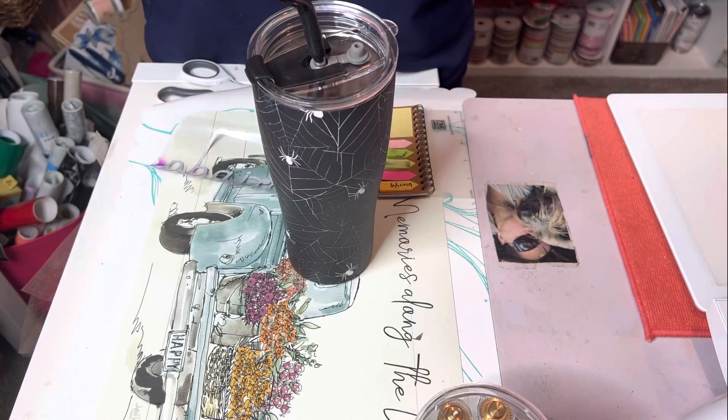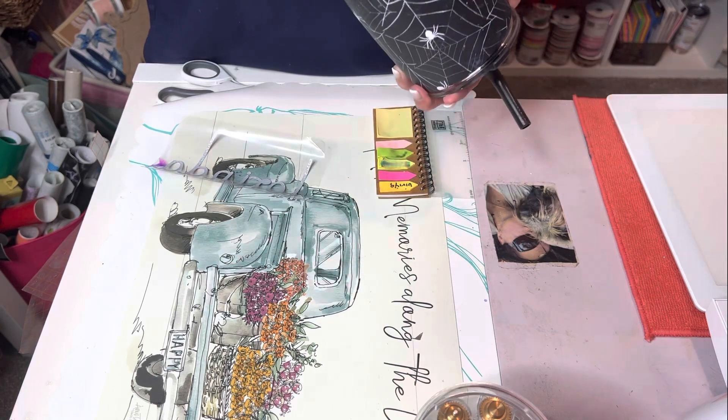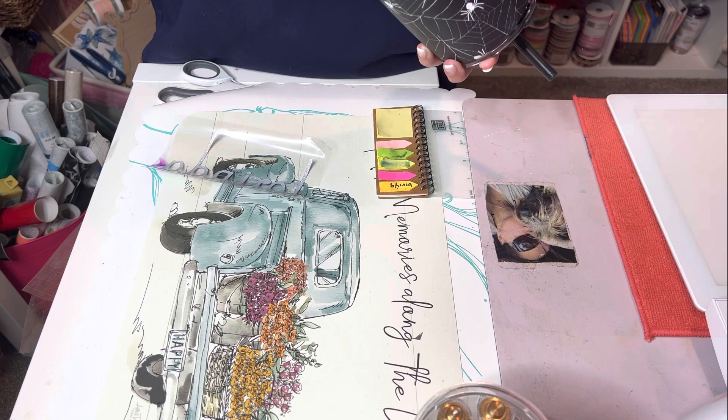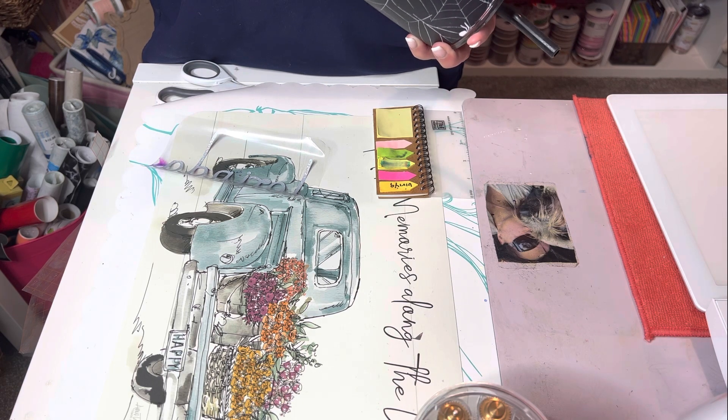So today we're doing a video. I did this tumbler for a friend and it turned out super cute. So I went back and got one for myself because I thought, oh I should do this and show it to you guys because it came out so cute. This tumbler came from TJ Maxx and it was $12.99.